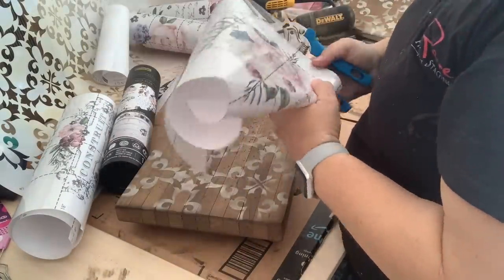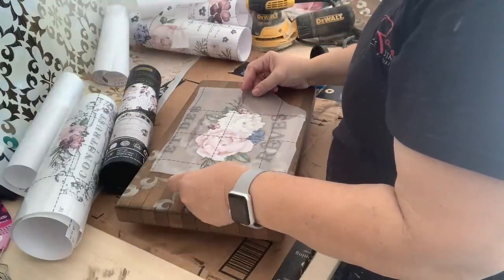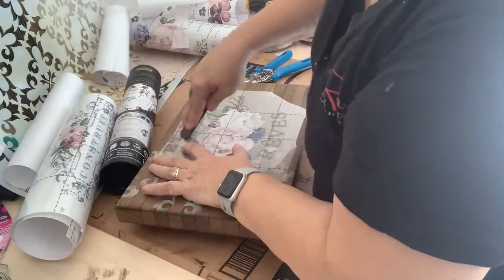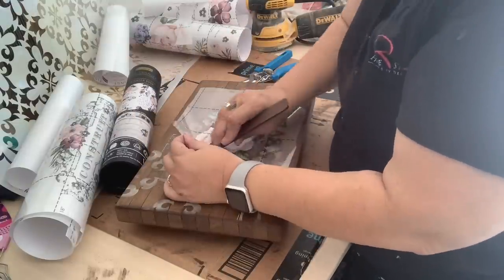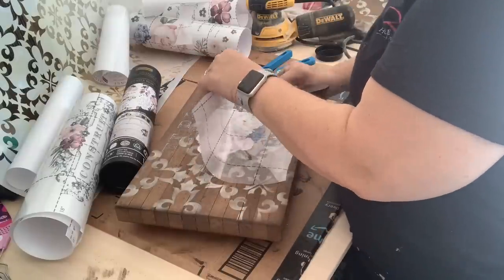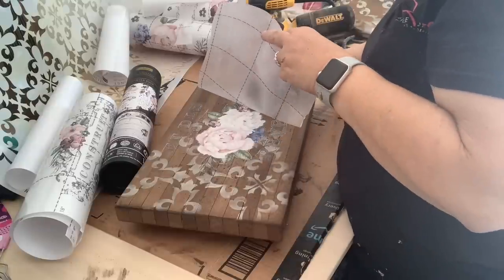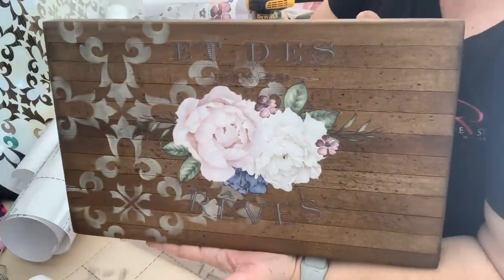I have no idea what they say — I don't speak French. For all I know this says 'turtles hop up and down.' I really don't know. I just think it's pretty and I figure most people don't know French either and they'll just think it's pretty also. To get the transfer to adhere to the board, you just use the wooden stick that it came with and rub. This takes a little bit of elbow grease, but honestly the Prima transfers are really easy to use — so easy for beginners. This particular transfer, Lavender Fields, is actually one of the easiest ones to use and it has a lot of options to use over and over again. I'll probably get about eight to ten projects out of this one set of two transfers that cost $30.